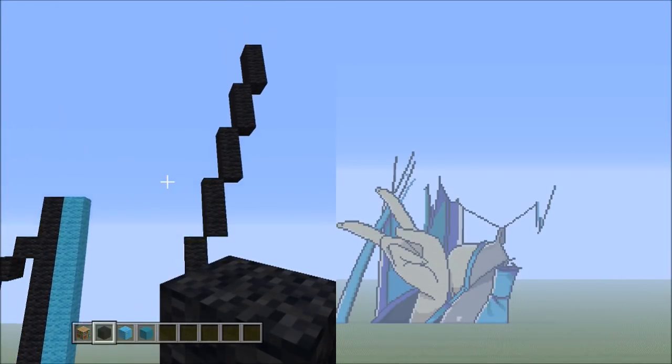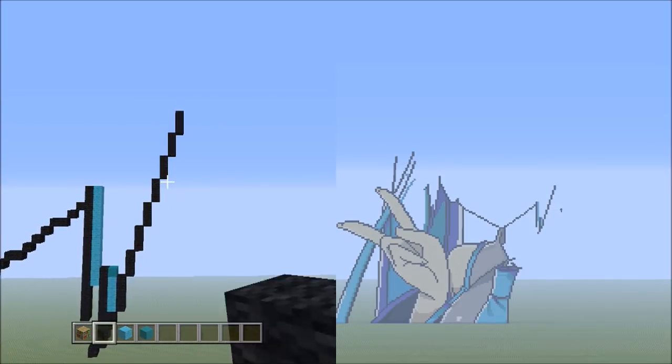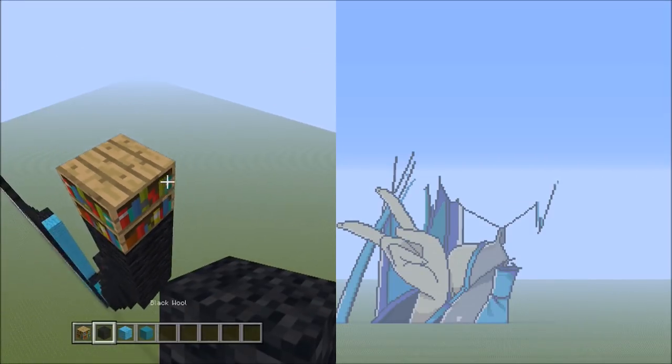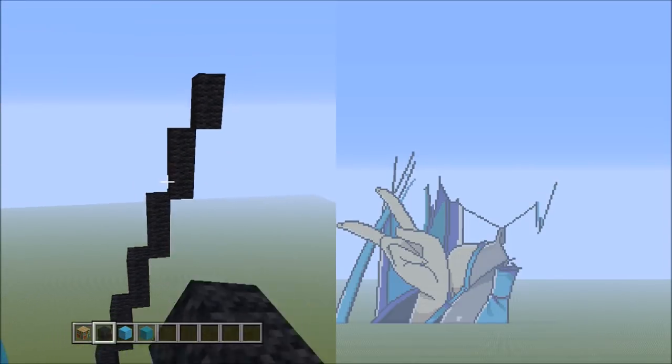Get rid of the placement blocks. Fly back a bit so you can see it should look exactly like that. Now fly back up and place 2 blocks going up on the right — 1 and 2. So it should look like that.